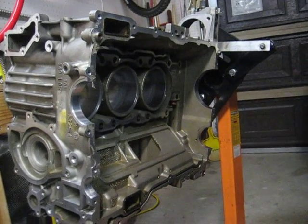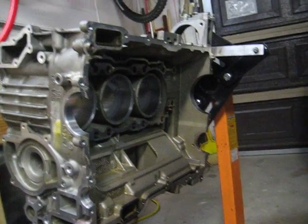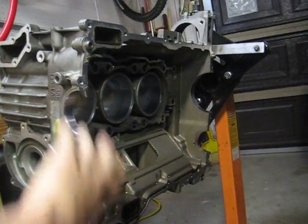What I'm going to do now is flip this over so we can take a top-down view of the two sides.